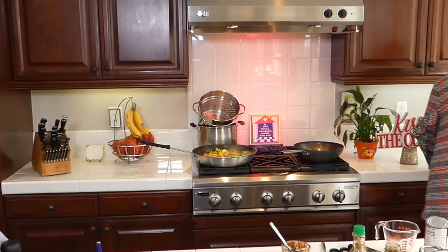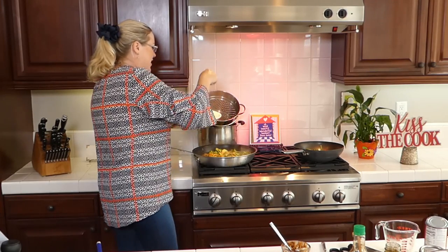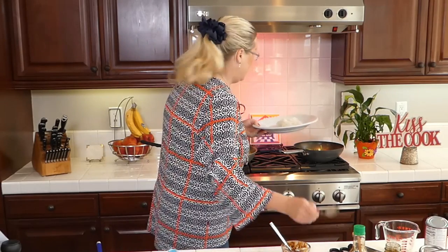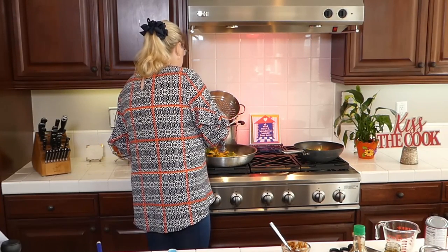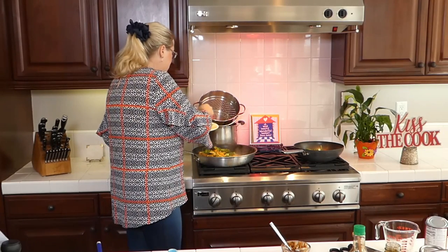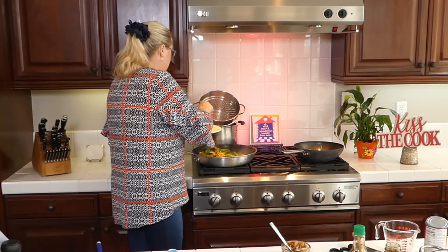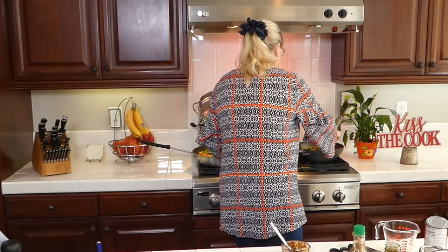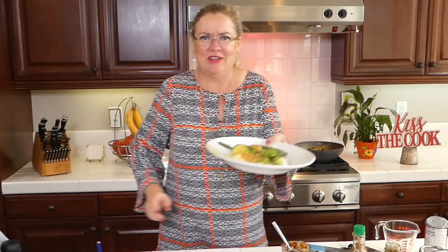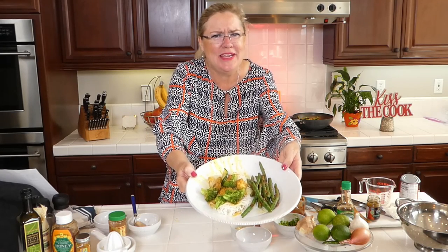That was quick, right? Quicker than waiting for takeout, and we're ready to serve! I've got the rice noodles — you can serve this with rice, cauliflower rice, or whatever is your favorite. Let me plate it up — our broccoli and zucchini, the yummy curry sauce. Oh my gosh, yum! And then a few spicy green beans on the side. We have our green chicken curry with broccoli and zucchini and our spicy green beans — takeout's got nothing on me, baby!